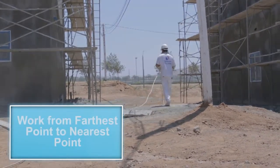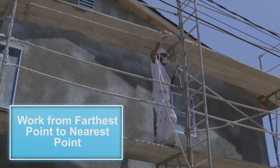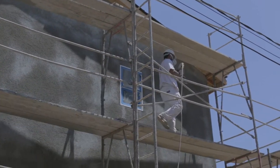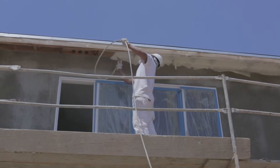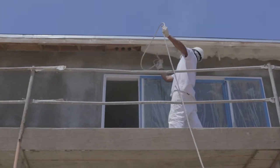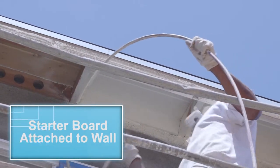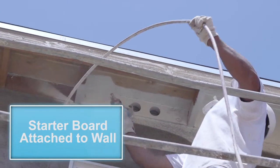Send your line out to the farthest point. You will want to work from the farthest point away from the spray pump and work your way back closer to the spray pump. When spraying the eaves, you will want to spray the perimeter, which constitutes the back fascia, front starter board, and the starter board attached to the wall.